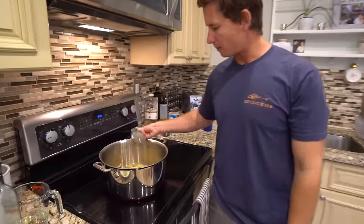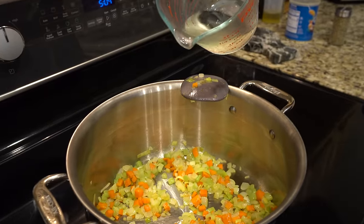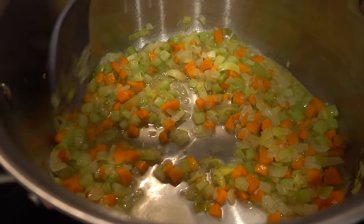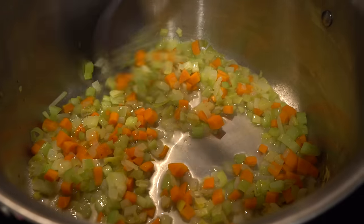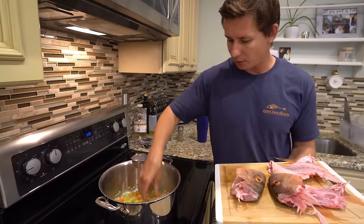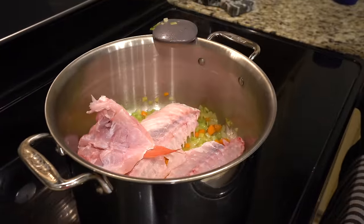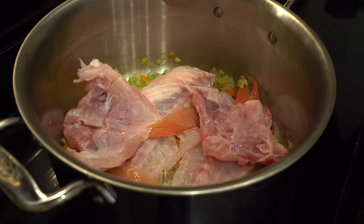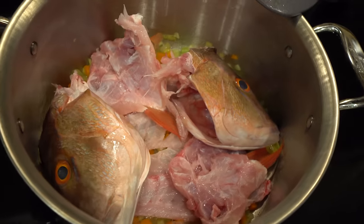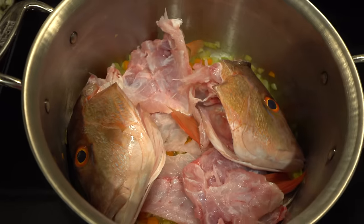Our vegetables are nice and sweated out, softened up. Then I have half a cup of white wine — we're going to deglaze with that and cook the wine down. A lot of good fragrances going on right now. Our vegetables and wine are steaming up. Now I'm going to go ahead and add our bones in — starting with the carcasses, then our collars. There's still going to be a ton of meat to pick off these fish parts, which will go straight into our soup. We'll let that go for about five minutes.